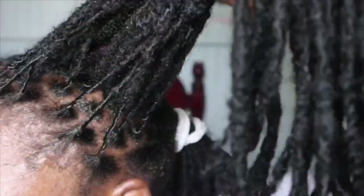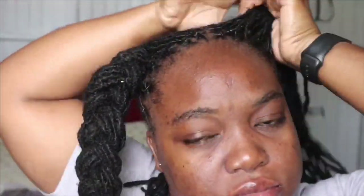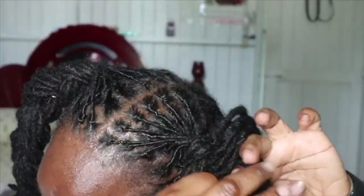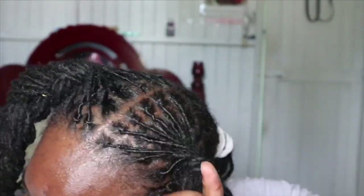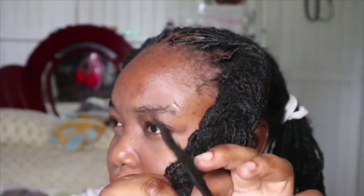I'm finished with this side and as you can see it's neat and silky. I don't use any clips — I just twist the hair together and put it behind my ear. Then I go ahead and braid it to keep it in place, since I don't use clips. I leave those braids in for about a week or so.